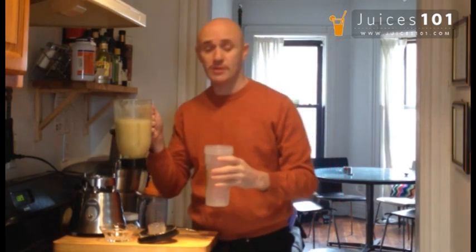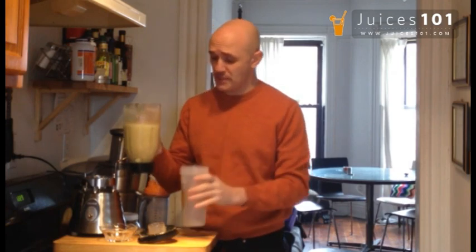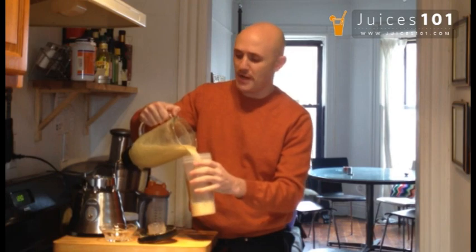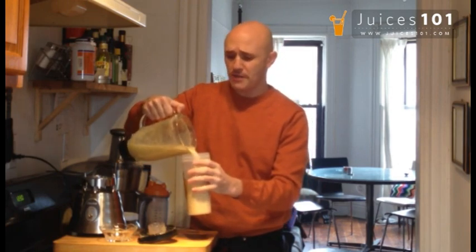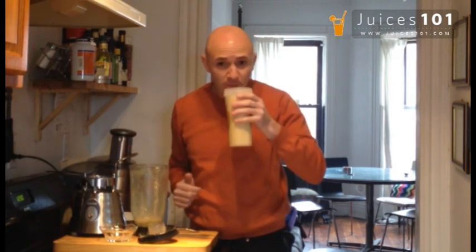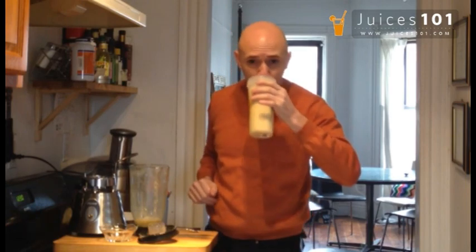Now you see, we didn't need to use a Vitamix. We didn't need to use any of those fancy blenders. Those are great blenders, but I just wanted to show you that even with the cheapest blender, you can still get great results. So there are no excuses. People say I can't be juicing because I need protein, I can't be juicing because I need a blender — here it is. You get the cheapest blender out there and you can still be juicing. There is nothing that can stop you from juicing. This is amazing, this is such a great drink. Keep on juicing. God bless you.